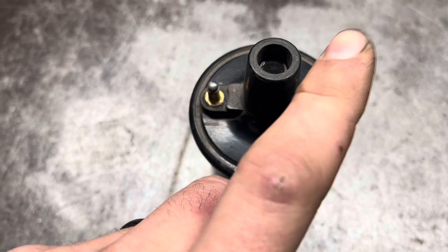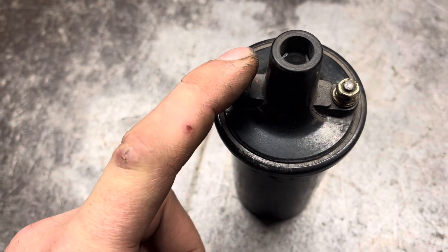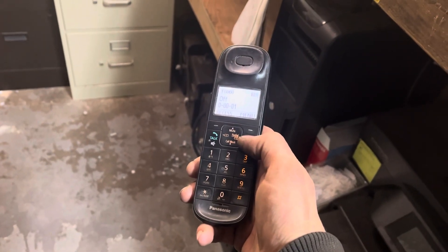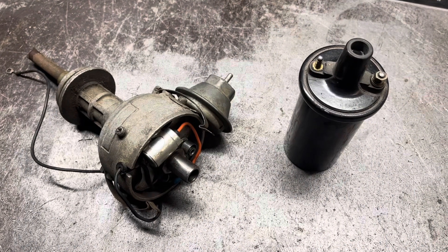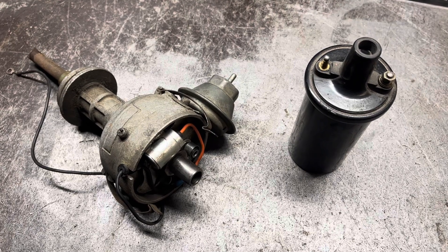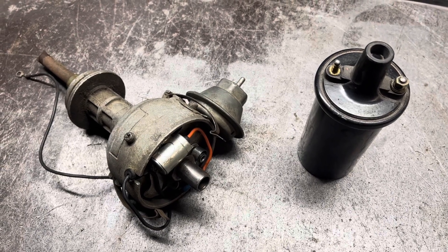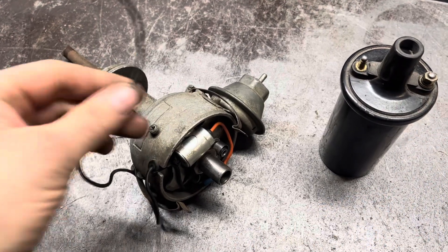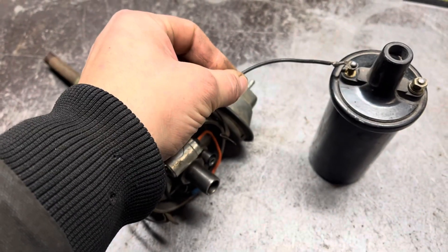It is charged by putting power in here and ground here. The simplest of these ignition systems is the points system. In these systems, voltage is connected here, and points inside the distributor are connected here.